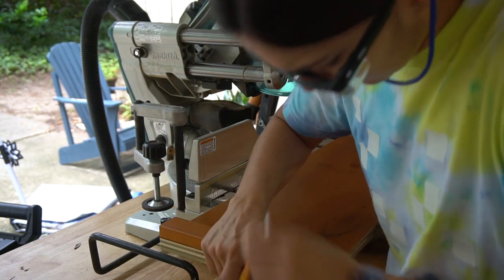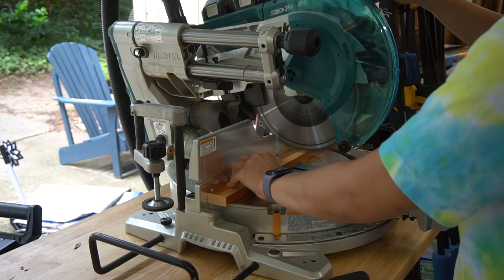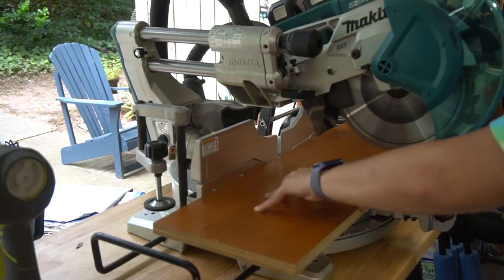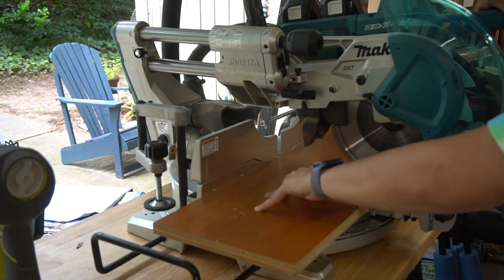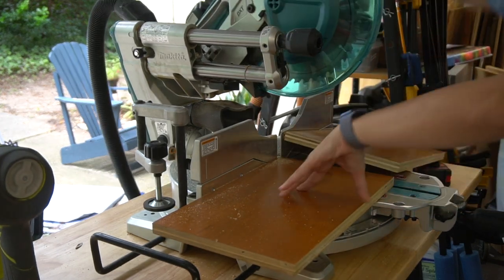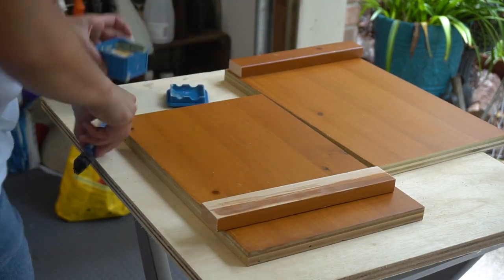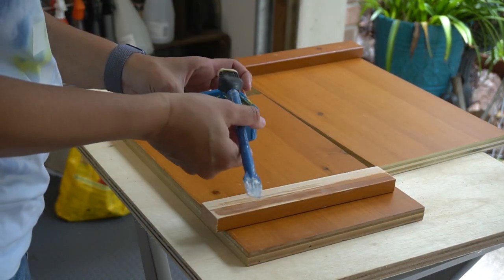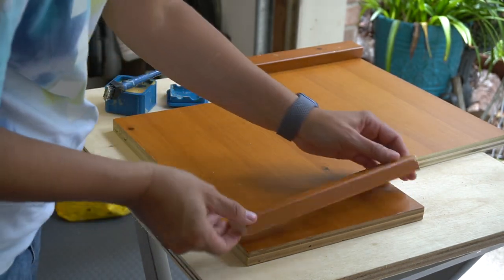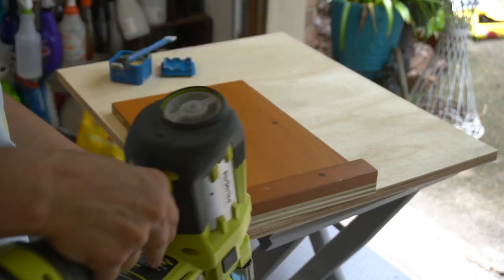Next I measured the 1x2, marked the length, and cut two boards down. Then I cut the board exactly in half for where it will fold. Next I placed the stoppers and glued and brad nailed them into place. The stoppers will help hold the table secure over the arms of the chair.